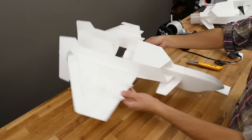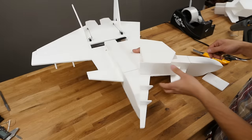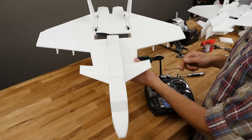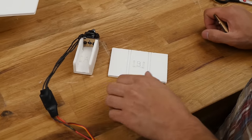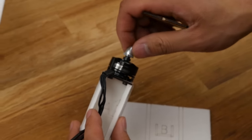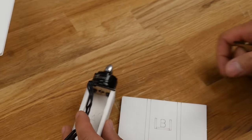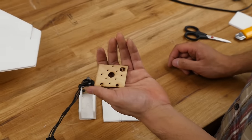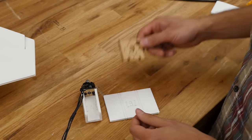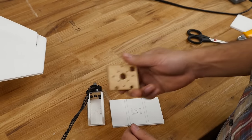That pretty much wraps up all the additional assembly pieces. Now we can install all of our electronics. We're going to move on to our PowerPod installation, servo installation, and battery and receiver. The first thing is to install our PowerPod and our motor and ESC. This jet uses the 2204-2300 kV motor from Emax — however, you can use any motor roughly about this size. You also have the option of using normal firewalls if you want to use different motors. But we're not going to worry about that.